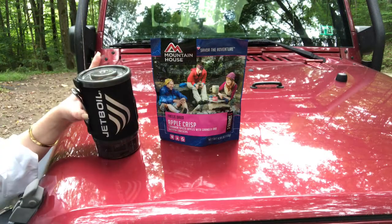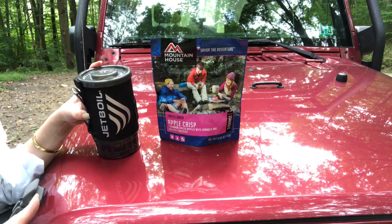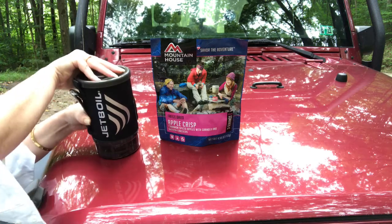So if you want to hear about the Jetboil Flash, hit that like button, hit that subscribe button, and we'll get right into it. This is the Jetboil Flash. It is backpacking gear that I instantly moved over to overlanding and I absolutely love it.